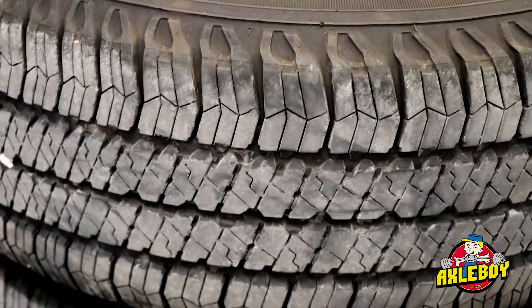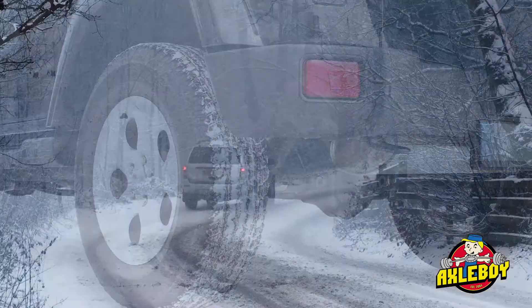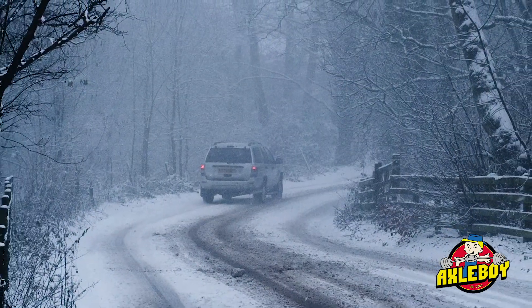When Jeeps are bought new, they come with an all-season tire. That all-season tire is really designed to work everywhere — pavement, snow, ice, rain. They're designed to last a long time and to be quiet. They don't do us very much good off-road.